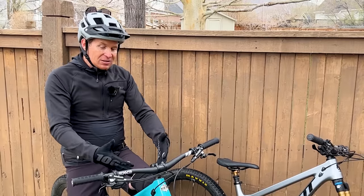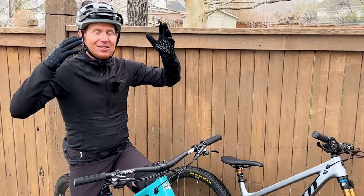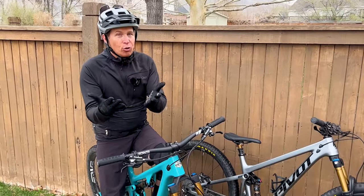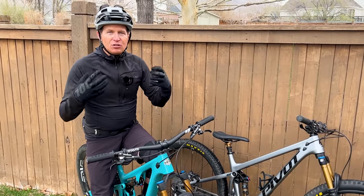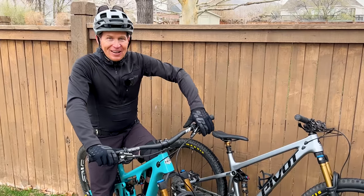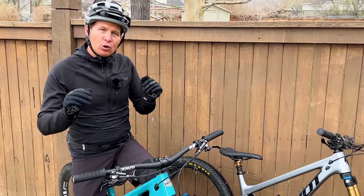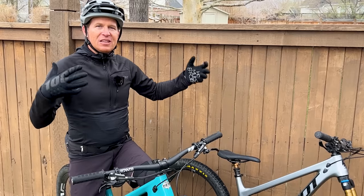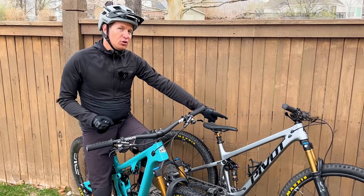Descending downhill, the Yeti SB120 speaks to my soul a little bit more than the Trail 429. It kind of reminds me of my Ibis Ripley that I rode for years and still think is probably the best trail bike in the 120 category for me. I'm also kind of small — I only weigh 145 pounds, I'm 5'8", usually ride size mediums, and these are both size mediums. The SB120 is more zippy, more poppy and playful. It really wants to pop out of corners, whereas the Trail 429 feels like a bigger bike — it just wants to stay planted and hug the ground coming out of a corner. I think the Yeti is a little more fun for me to ride downhill, though I feel like I have a little more confidence on the Trail 429.